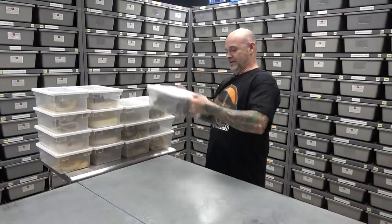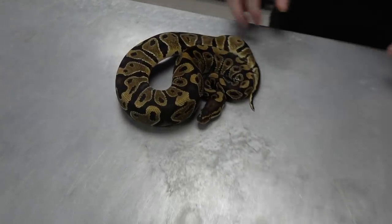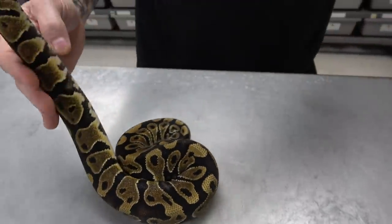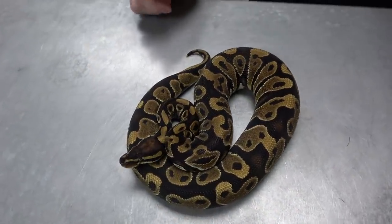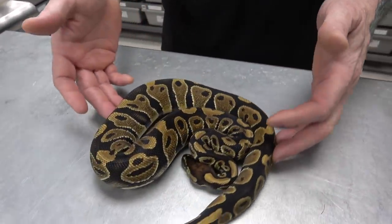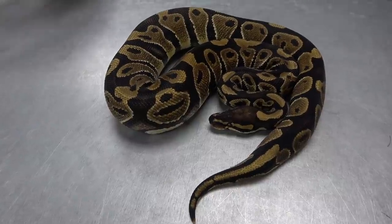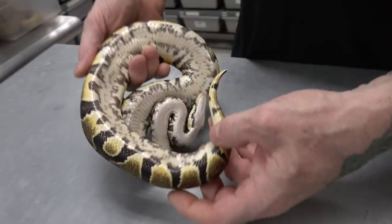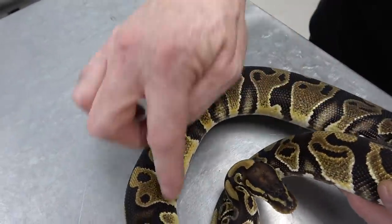Let's start off with the regular-looking asphalt. Now, here's a regular asphalt. Of course, all mine are Het Pied or Het Enhancer, Het Clown — there's always something going on. This one here is a Het Enhancer, so normal asphalt. You can tell it doesn't look like a regular normal or a wild caught. Very similar to a yellow belly. A lot of checkering on the belly. Not much flaming, but you can see it — especially up top.